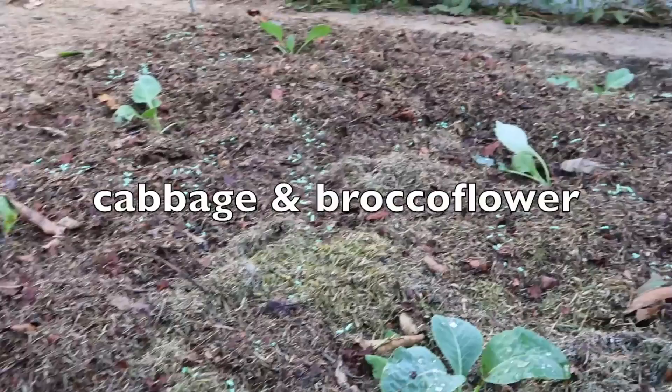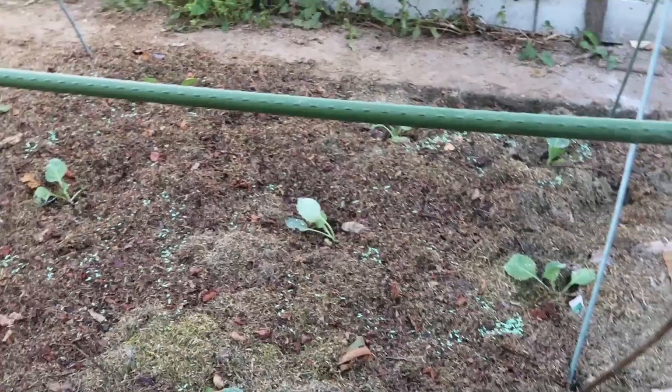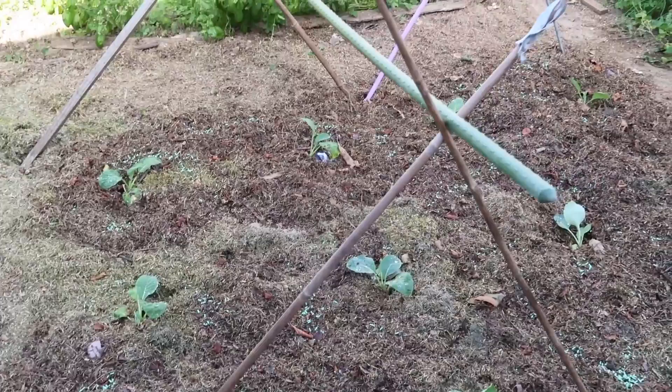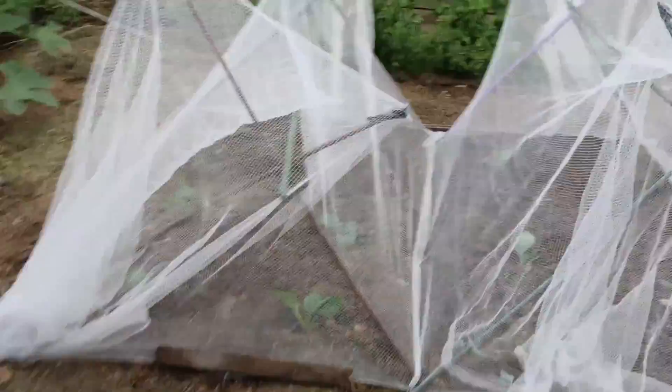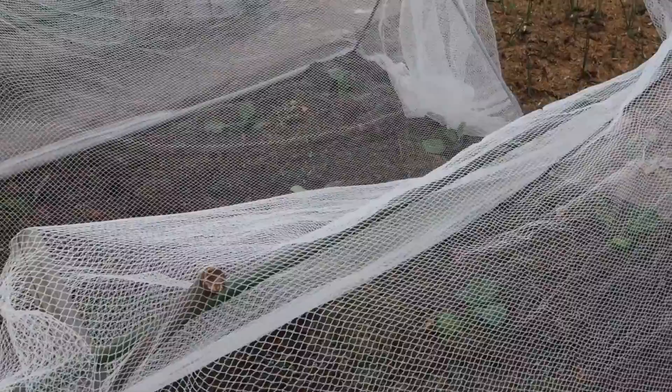So the broccoli and cauliflower - this lovely one here, the broccoli flower - I'll try it out to see what it's like. What I'm going to do now is just put netting over these to keep the white butterfly off. Sort of done - I'll finish it off tomorrow and make it a bit tidier. That should keep out the white butterfly, snails and slugs, especially when the heads are coming up - you get snails in between the leaves.